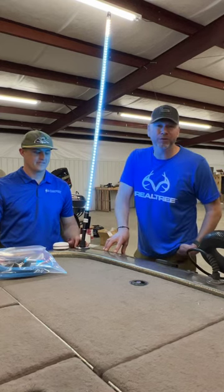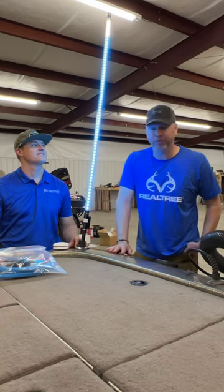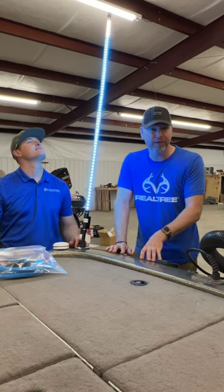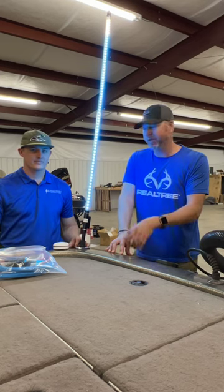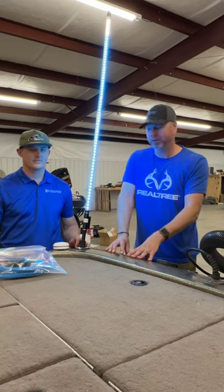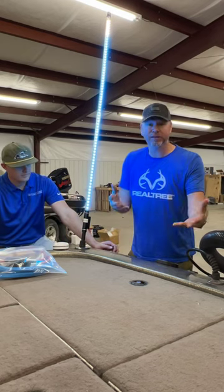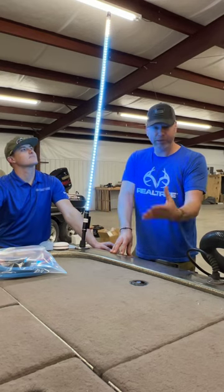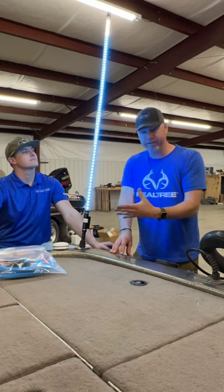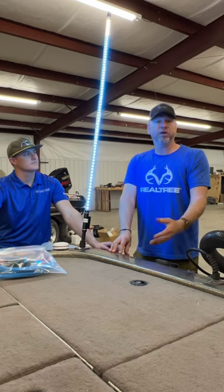All right, y'all. All those early morning boat rides — y'all noticed this little old light pole here, and I've had a ton of questions about it. What is it? Where do you get it? Today I'm here with Nathan at SeaClear Power, and this is his deal. It's a safety light, but as hunters we all love lights, and you can't have too much. Putting out decoys and stuff, this was just a handy deal — not necessarily made for that, but it's kind of what I've turned it into.